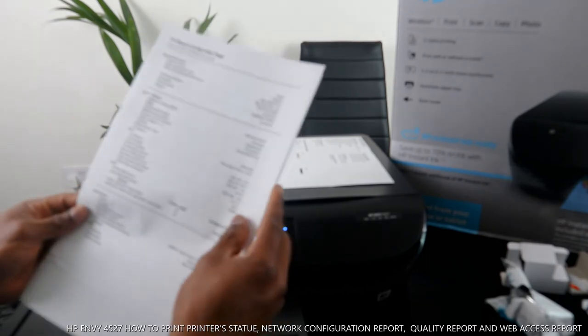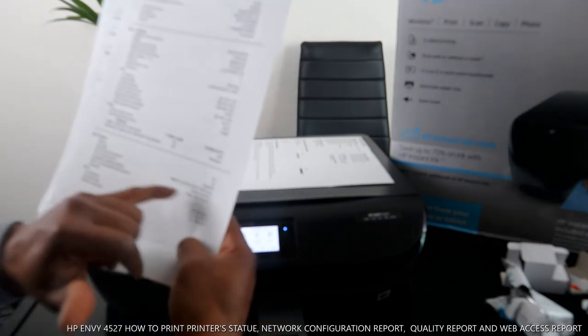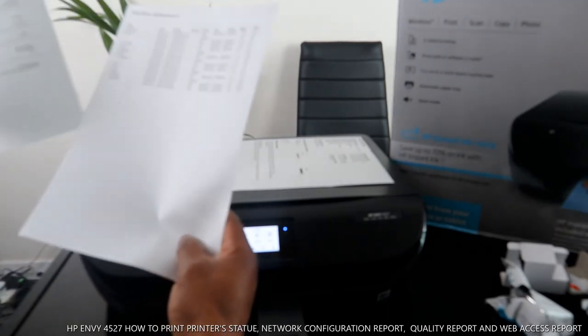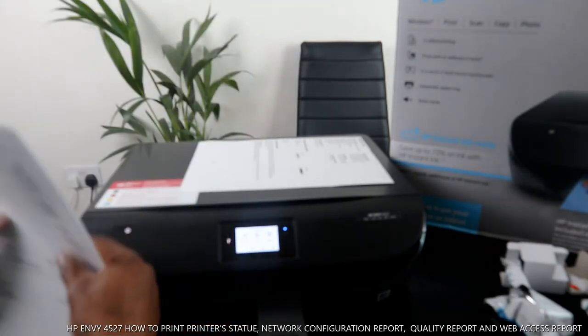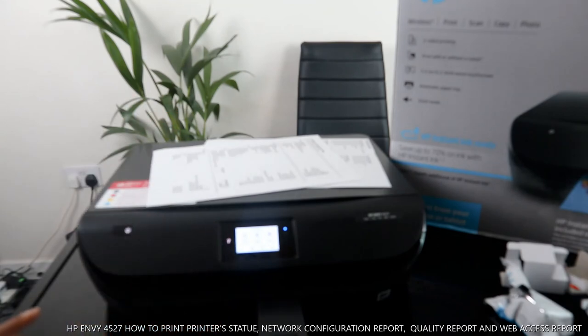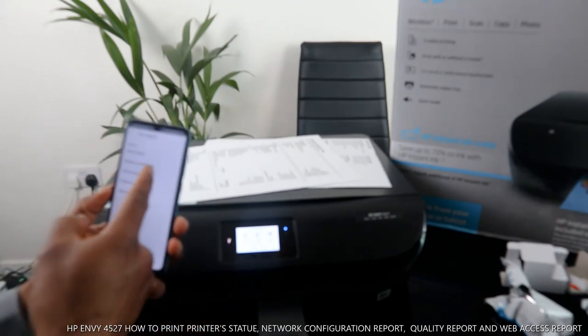The Wi-Fi Direct password is shown right here, and the Wi-Fi Direct name is also showing here. So this is how to print out a network configuration page — it will give you the password for your Wi-Fi Direct and all the details you need.